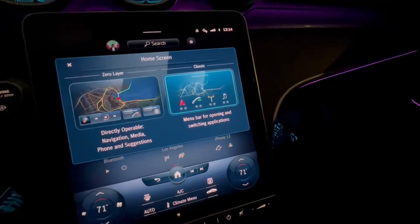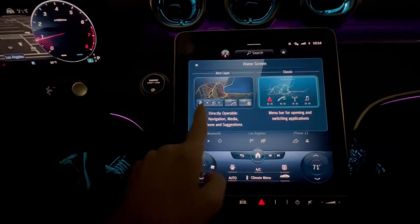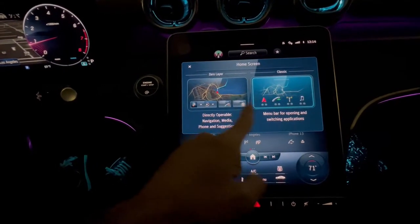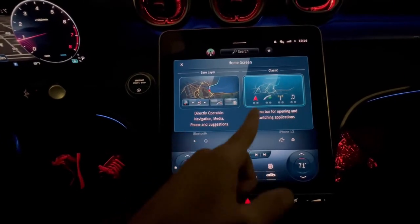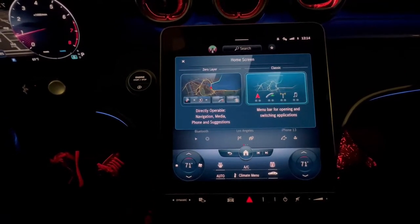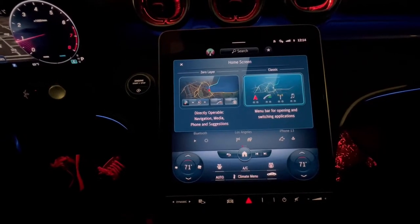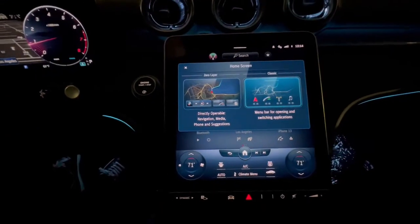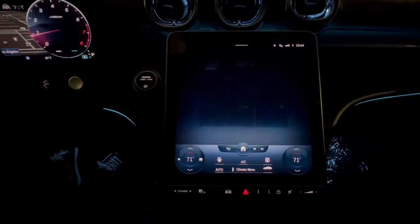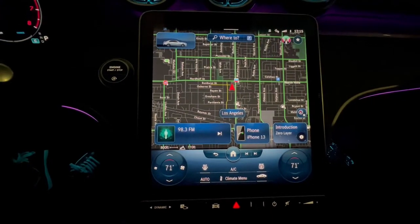Or you can do the classic, which I kind of like because I'm used to it. Zero layer just makes all the options already on the screen in little tiles, so it's slightly easier to use your radio, phone, or whatever you want without having to go to the menu and choose it through the carousel slide.